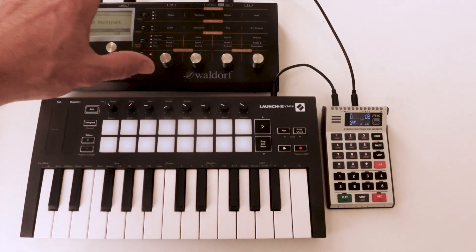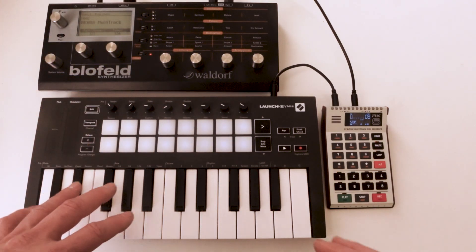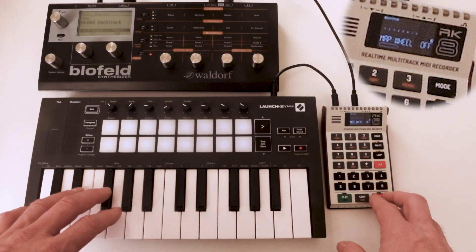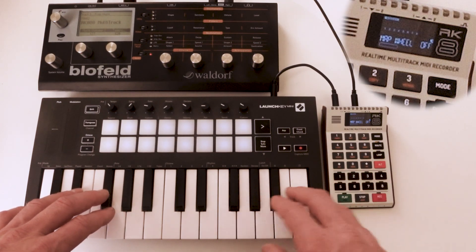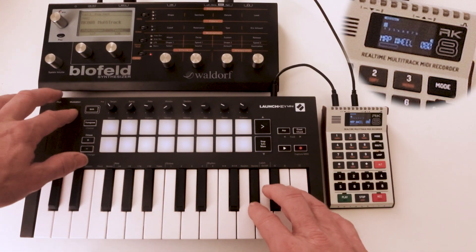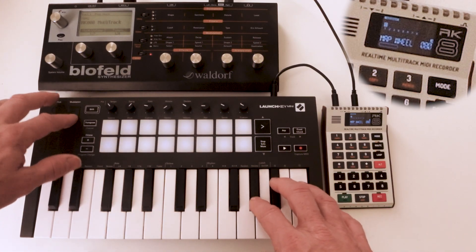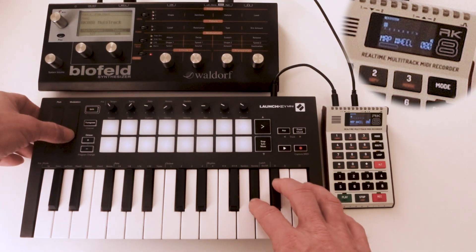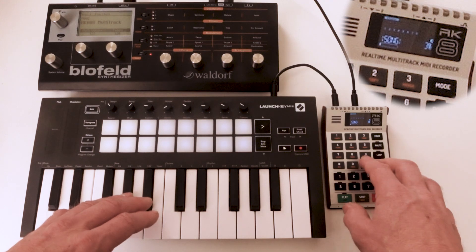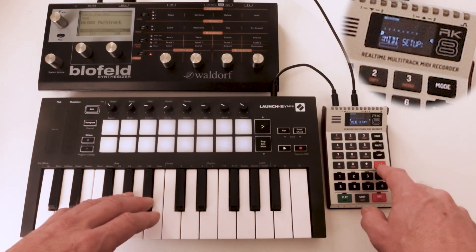I can emulate the velocity effect — I could map it on the Waldorf as well — but first I'll find out which controller has a good effects response. I think it was number 80, which I looked up earlier. Yeah, so I now remap the filter on the mod wheel, and I can hear that it's effective.